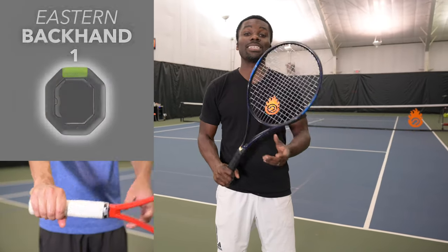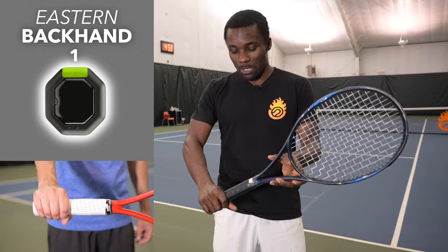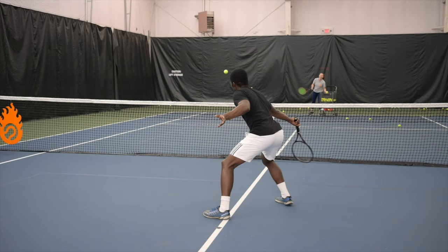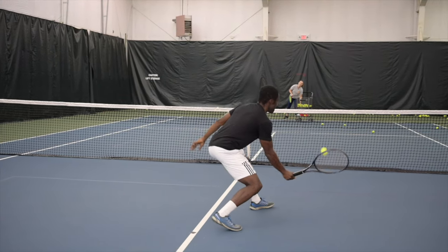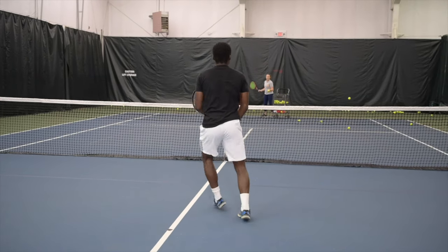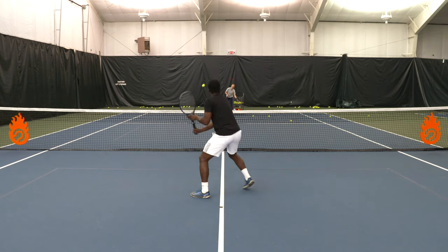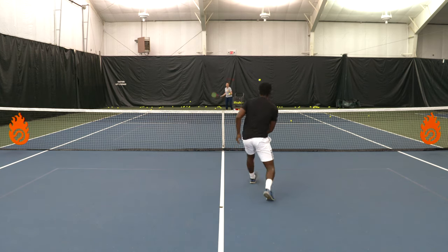The eastern backhand grip for volleys wraps around the racket, which is very comfortable and stable on the backhand. The biggest issue is the forehand side — it feels very uncomfortable and you'll probably hit a lot more angles because of the racket face angle. So the pros are on the backhand at a neutral ball height, but it gets more difficult on low balls and especially on the forehand side.